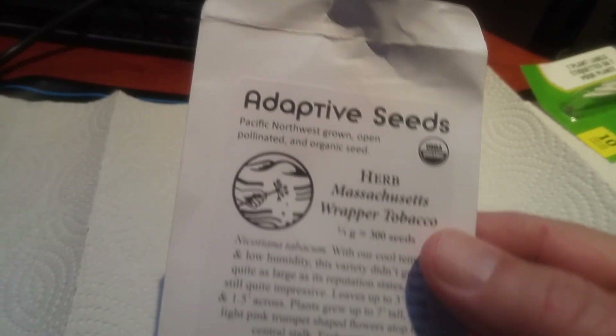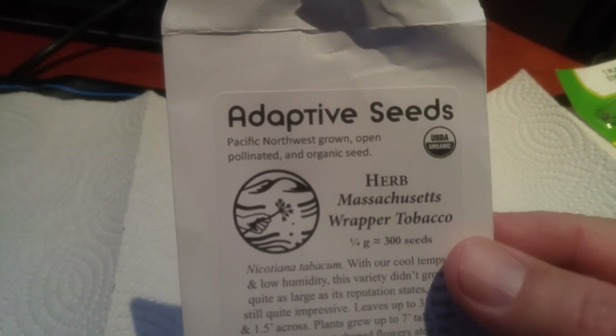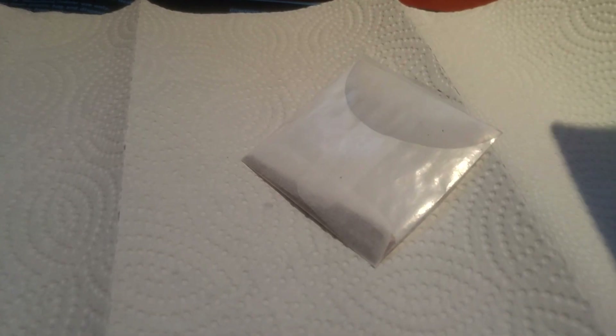Tobacco seeds. I got these from Adaptive Seeds — good company, and it didn't take them long to get the seeds here. I got roughly about 300. These seeds are incredibly tiny.